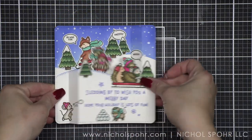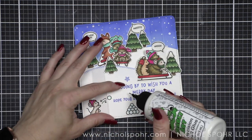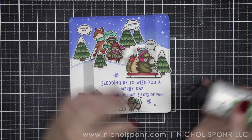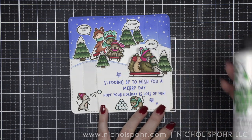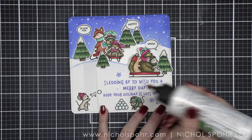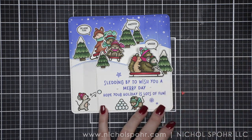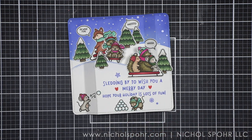When this is folded shut, it fits in an A2 size envelope perfectly. The final thing I'm going to do is on either side of 'Merry Day' — I'm going to add some little hearts. I felt like we needed a little embellishment, and my go-to is a little heart of some kind, especially a little red heart.